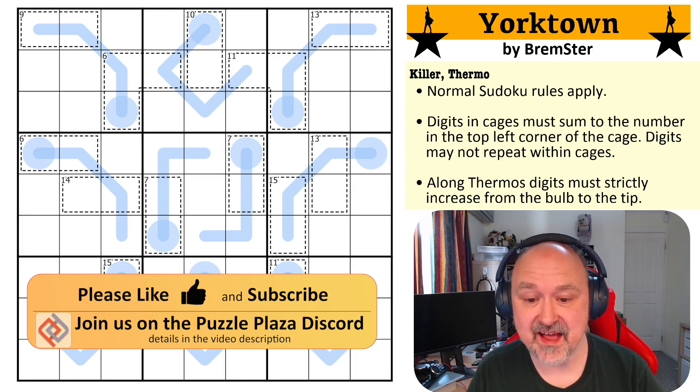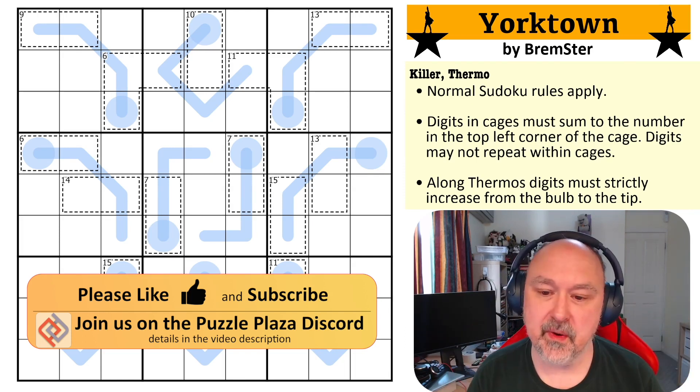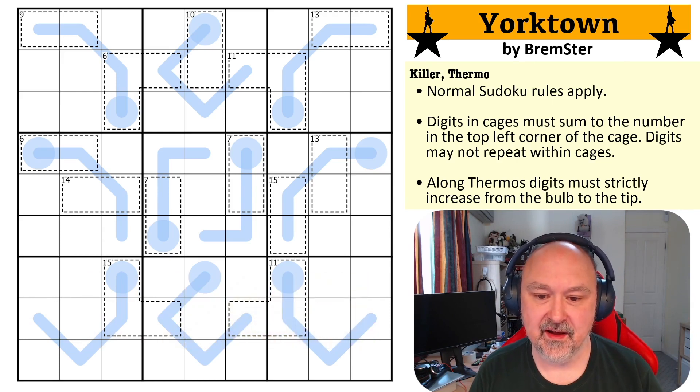And this is that — all of the spinning and everything that goes on in that number. I wanted to make a thermo puzzle with all of the spinning and everything. So that's what I've done.